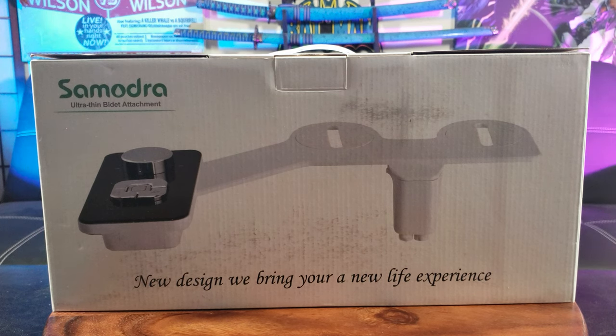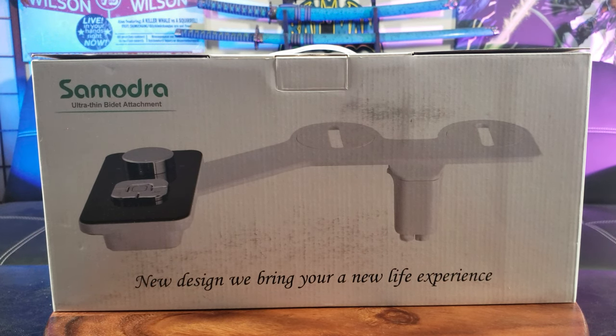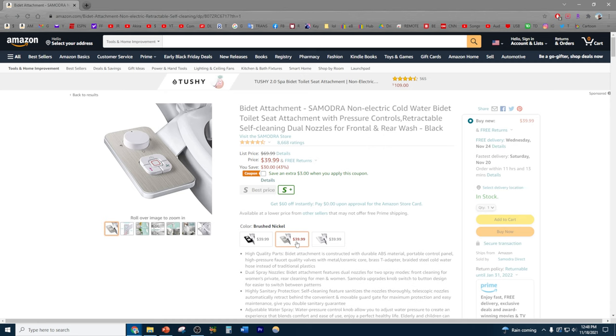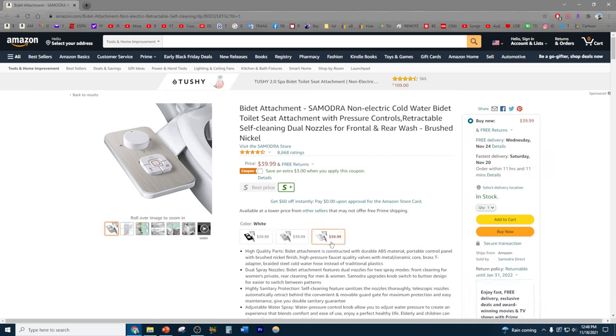Today we're going to take an exclusive look at the Semodra Ultra Thin Bidet Attachment. You can purchase the Semodra bidet on Amazon for around $40. Looks like there are three colors to choose from: black, brushed nickel, and white.